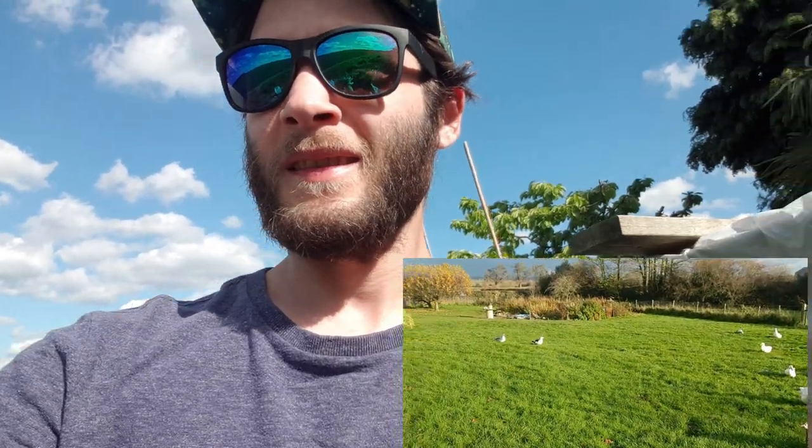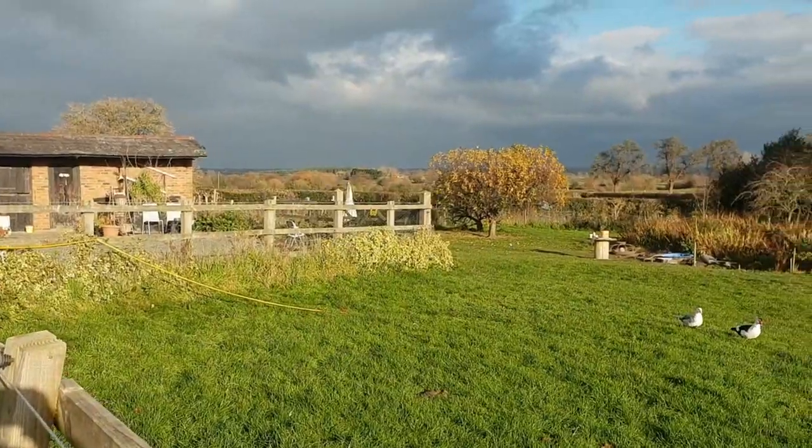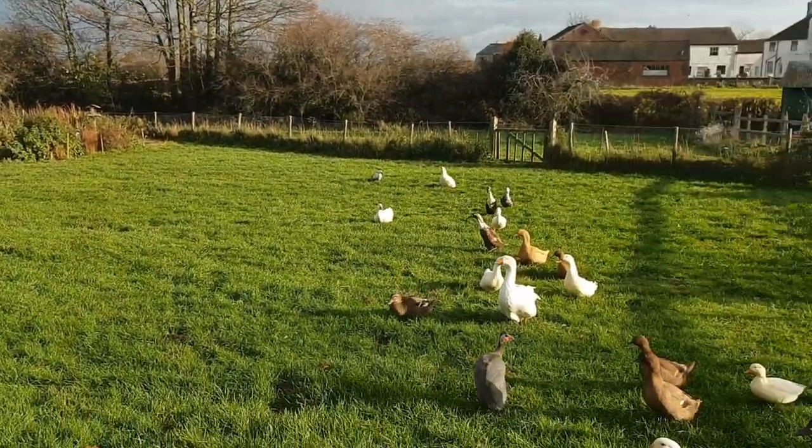And now for the third tip. This one I can't really show you, but it's to get some ducks. Ducks love eating slugs. There's no chance you're going to have any slugs in the garden if you've got a few ducks around — obviously depending on the size of your garden — but they are a great way of preventing slugs.